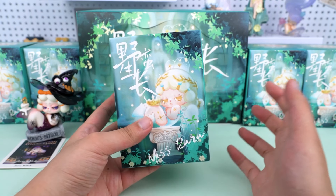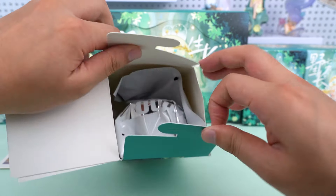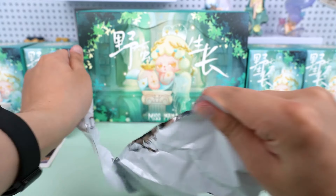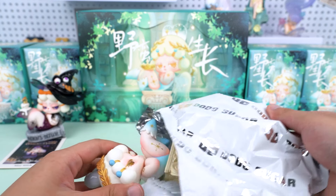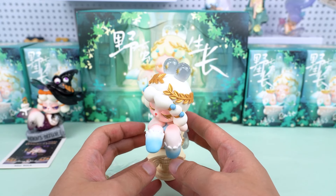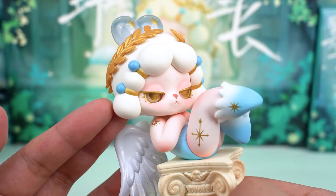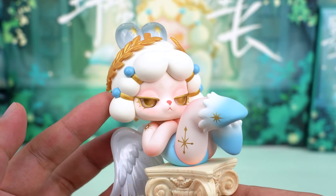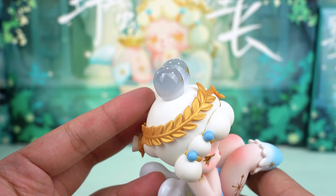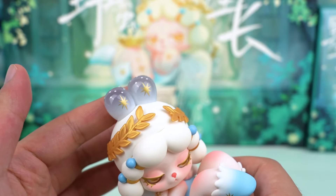Okay, box number two. Wow, it's really, really pretty — Miss Angel is here! She sits atop a Roman column base, designed as an integrated piece with the doll. Look at her proud little gaze, which gives a sense of cool detachment. The little ears on her head are transparent, and there are two golden feather hair accessories — full of mystery and fantasy.